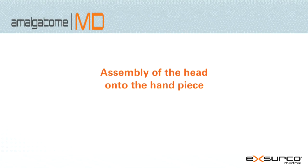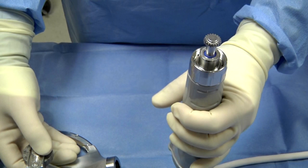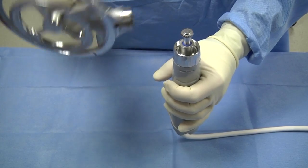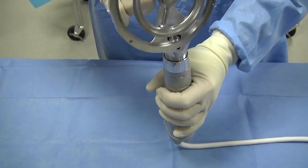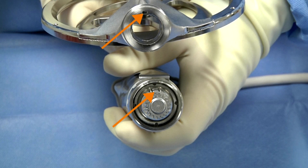Assembly of the head onto the handpiece. Ensure the device is not plugged into the power supply. Hold the handpiece in an upright position with the pinion facing upward and the activation lever facing the operator. Insert the pinion end of the handpiece into the housing on the head of the device, making sure to align the key and slot.